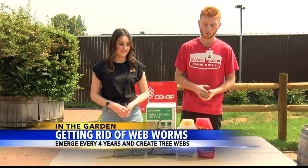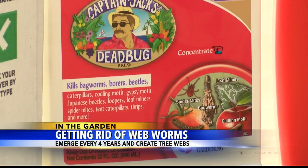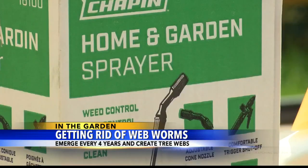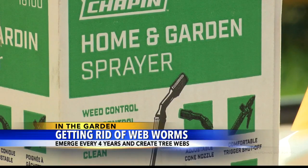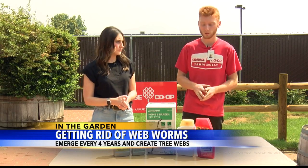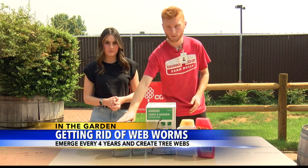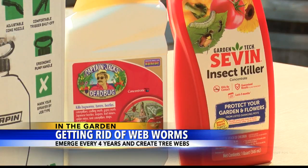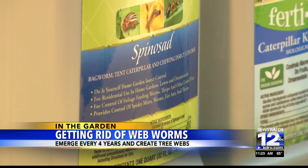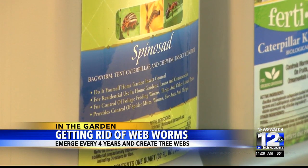Let's talk about how to get rid of them. There's not really any good ways to prevent web worms — they just kind of come and go. I brought along a couple of options to take care of them. I've got some sprays here that we can use. The most effective are going to be spinosad, BT, and Sevin — they kill pretty much on contact.